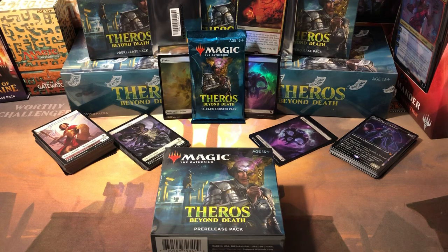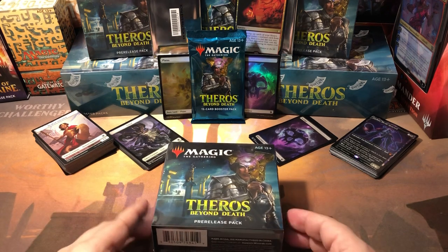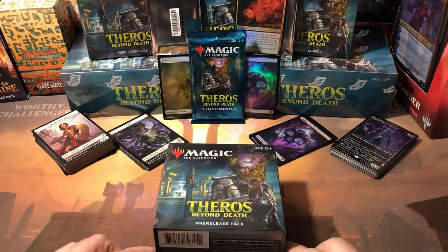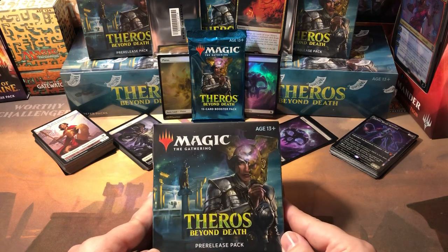Happy Theros pre-release weekend everybody! I just got home from the pre-release event. It did start early — I gotta work in like nine hours — but I wanted to get home and do this video and open one of the pre-release kits for you guys. I'll have to do the results and show my deck and all that tomorrow night. I just gotta get some sleep for work.